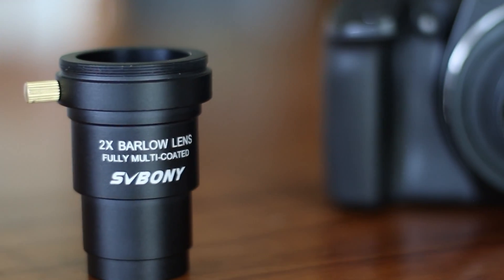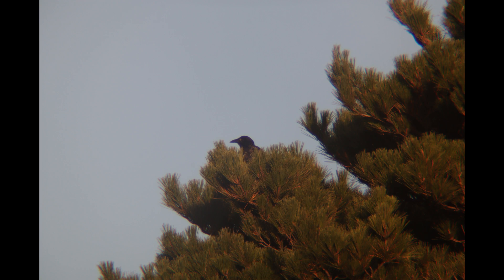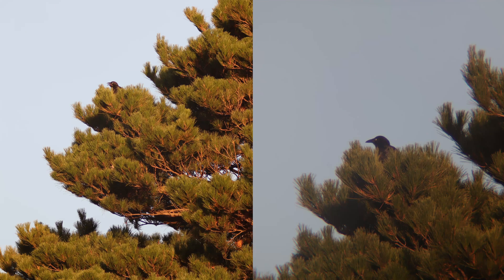Let me show you a few photos that I took with this. Here's a photo without the Barlow, and here's a photo with the Barlow on. As you can see, the magnification works very nicely and is in usable quality.